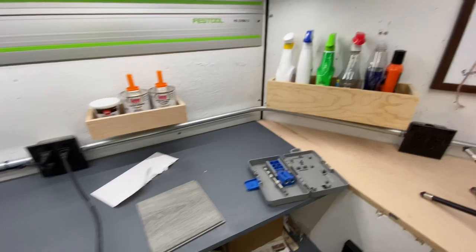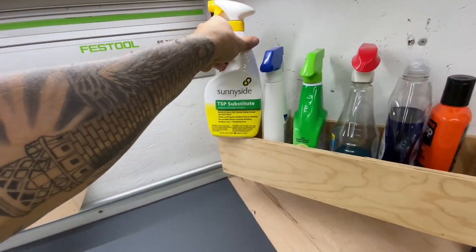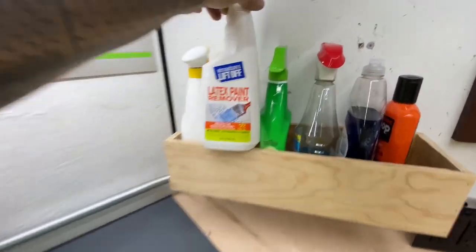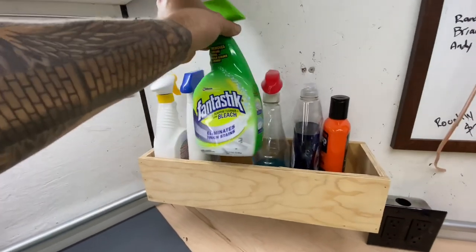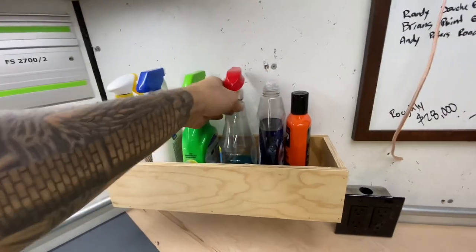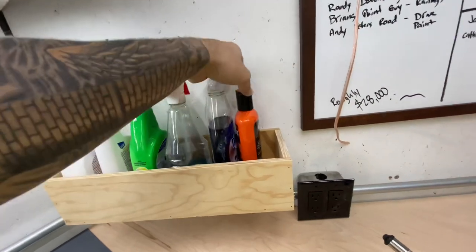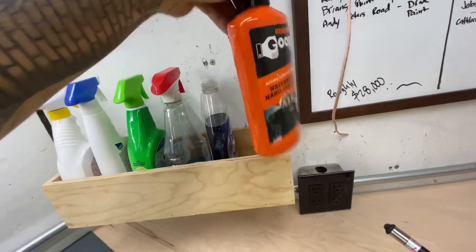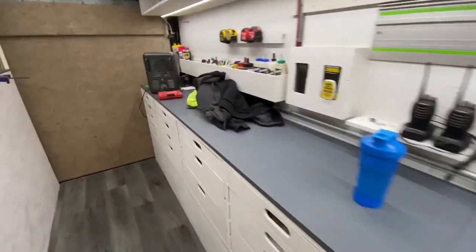I'll get that stained out white tonight. And then I built this little cubby for cleaning supplies. We use TSP a lot when we're painting — this stuff is really good for paint cleanup — and then some Fantastic with bleach for killing the Coronas. Windex is good for cleaning everything. Dish soap for washing up our hands when we have water, and then this stuff for when we don't. A little spot to keep those up and out of the way and keep as much stuff off the bench as possible.